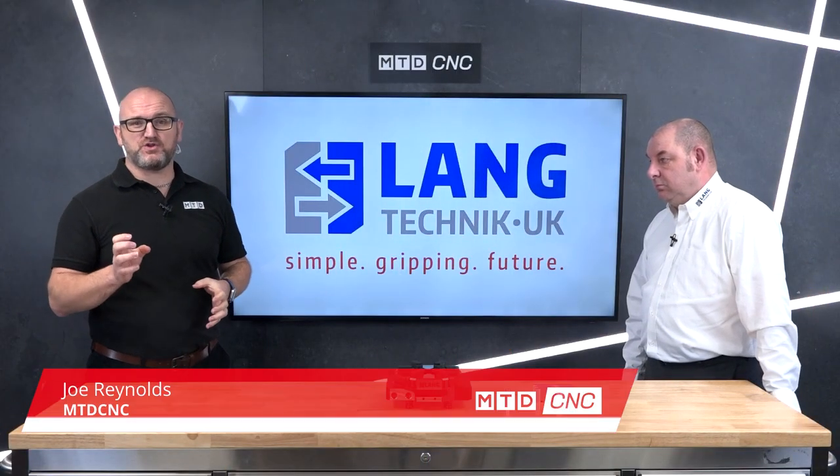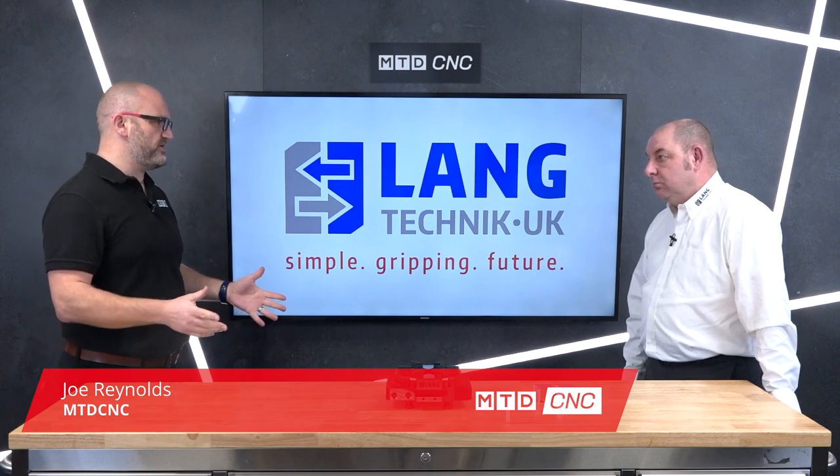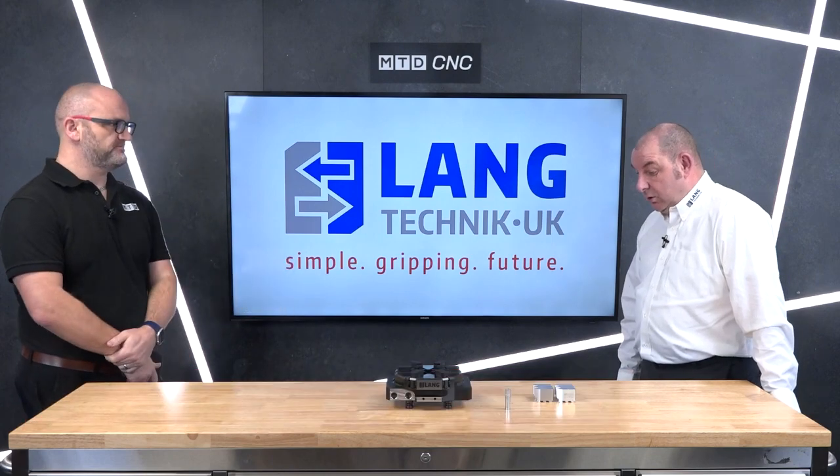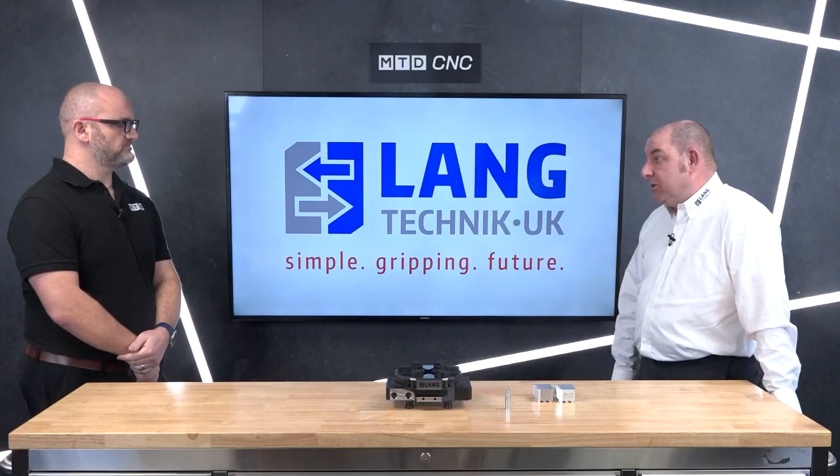Today we're going to learn about another new product on MTD. This is the Vasto Clamp from Langtechnic UK. It's a new product from Lang — primarily a two, three and six jaw chuck, still scroll, but it gives the option to hold various different shapes of part. Going to the six jaw also gives the ability to look after deformation sensitive parts.